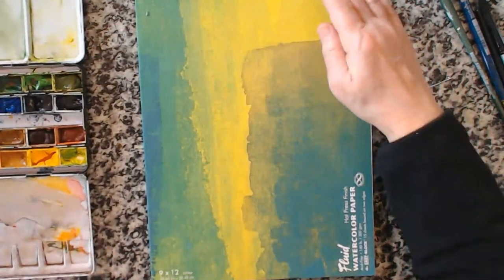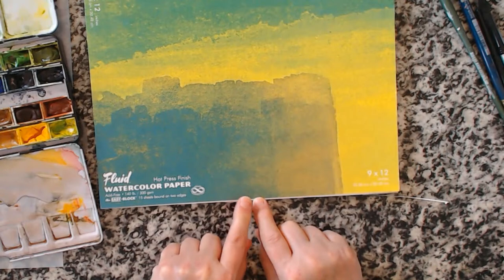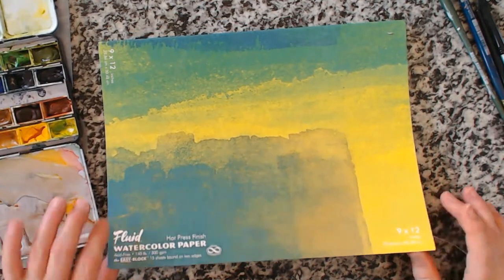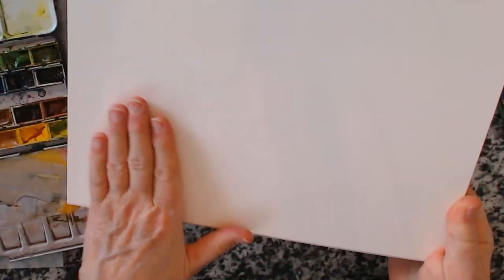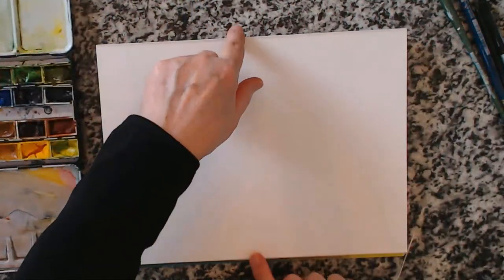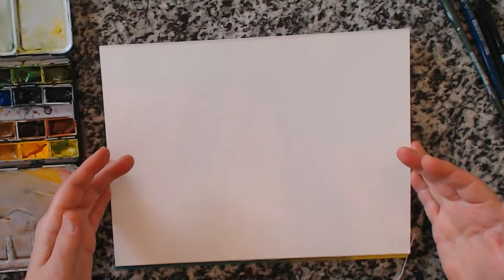I've got two types of paper here. This is the Fluid — the one we get in Canada, I imagine you can get it in the States too — and this is just a 9 by 12. This is hot pressed, and as you can see it's very smooth, very very smooth, there's very little texture on this at all. This is a block, so what that means is that it's sealed — this one is only on two sides, the other sides are not.